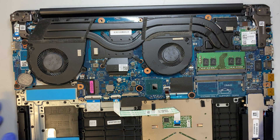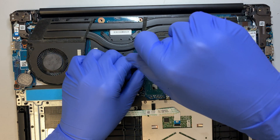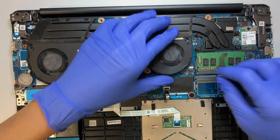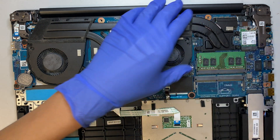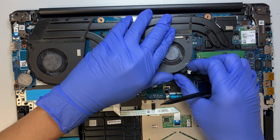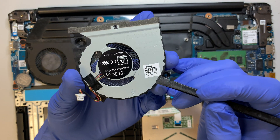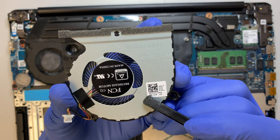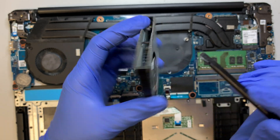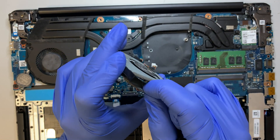Alright, the next part — I'm going to disconnect the fan as I need to change it out. Go ahead and remove the screw here, then disconnect the cable — this is where the fan cable is. There you have it. If you want to find the fan replacement part, you can look up the number right here on the fan. The fan here is not working, so let me take a look at what's going on.